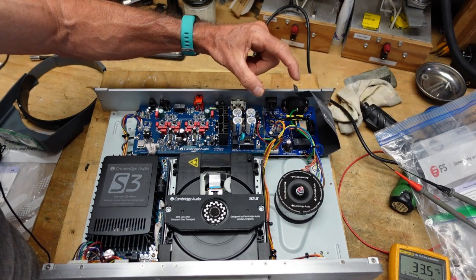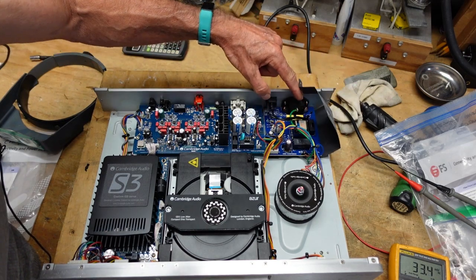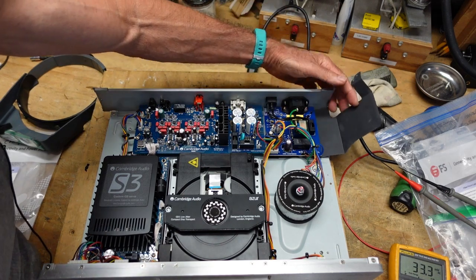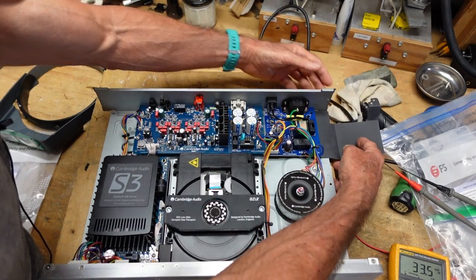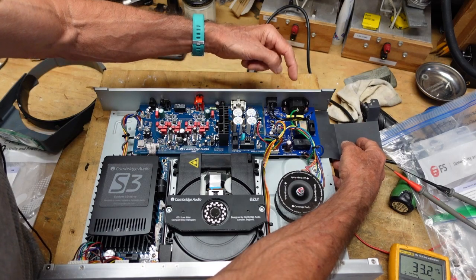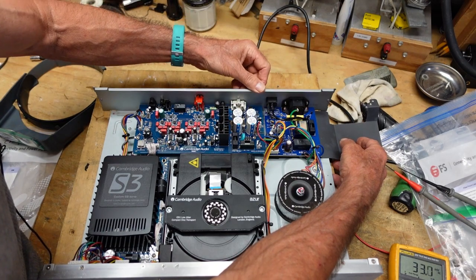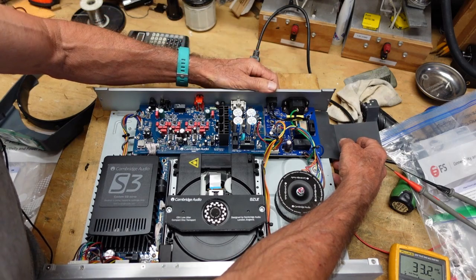I'm going to have to pull this board out so I can look at the back and see what's going on, because without a schematic I'm really not sure what's what. I don't measure any 120 volt when I measure from ground here to either one of the terminals on the switch. Could be the switching to neutral — I don't really know.